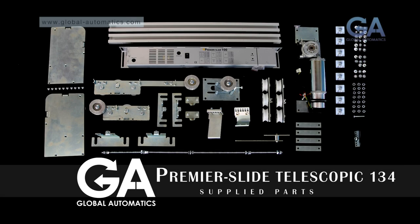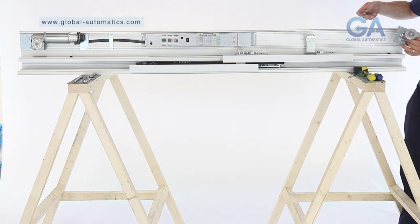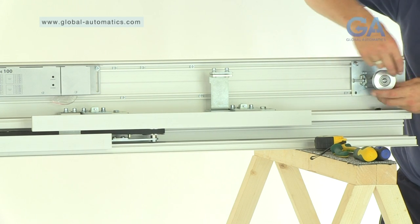Stage 11. Fitting the idler pulley wheel. Select the idler pulley wheel and 4 Allen bolts. 1. Line the idler pulley wheel to the right as shown. 2. Insert 4 Allen bolts as shown and tighten.